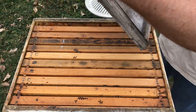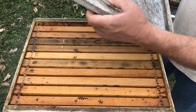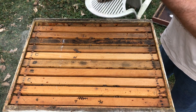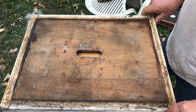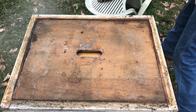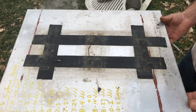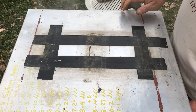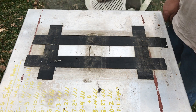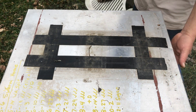The way I do it on inner covers: there's a deep side and a shallow side. This time of year I'll put the deep side down, put the notch to the back. Then when I put my lid back on, I pull the lid tight against the front — that way my vent hole in the back is open. All right, I hope y'all enjoyed that. Just using resources from a dead-out.